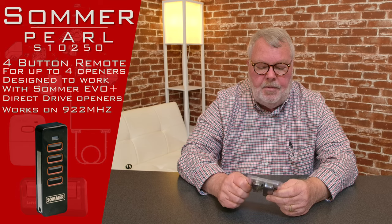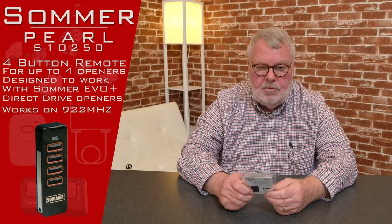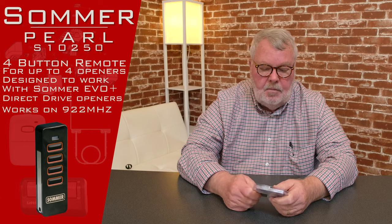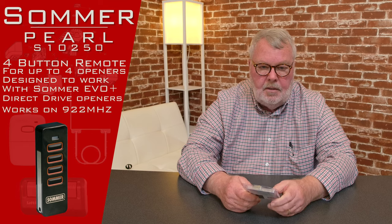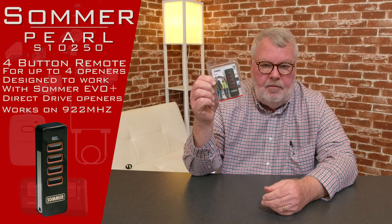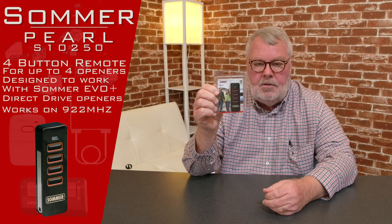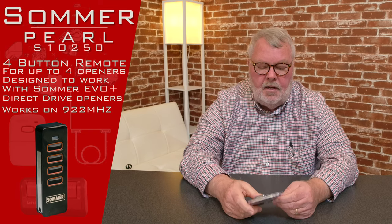Just be careful that you don't buy based on what it looks like, because particularly with the Sommers, they use the same case for multiple types of transmitters. Keep yourself safe — order by part number, understand what the megahertz are, and we've tried to make sense of all that on our website.